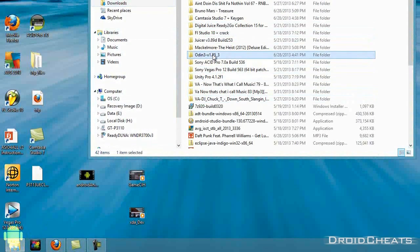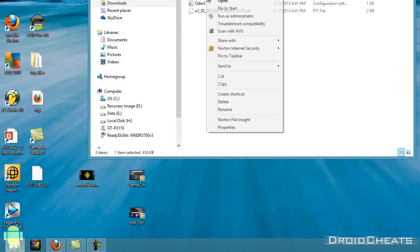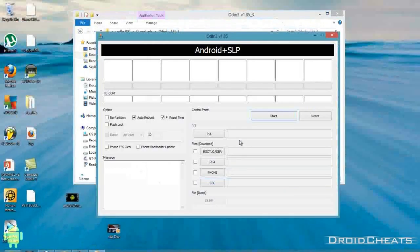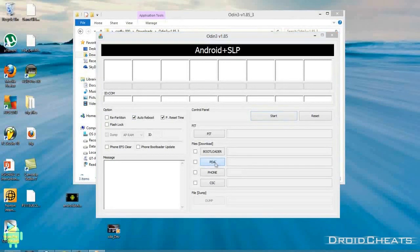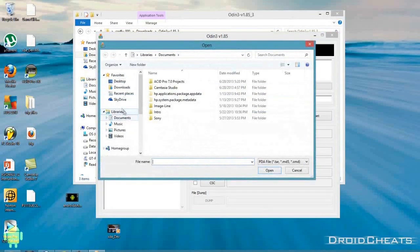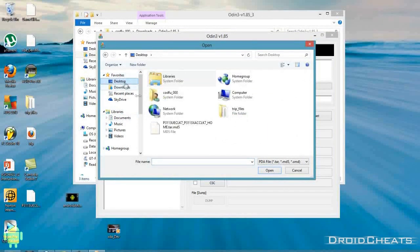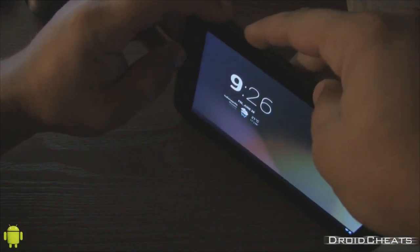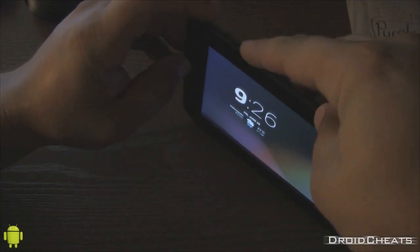Right-click Odin and run it as Administrator — don't forget to do that. Do not check Repartition; leave Auto Reboot checked. Under PDA, click on that and navigate back to the desktop to select the .tar.md5 file we just extracted. Click Open. Now that file is ready to be flashed. We'll boot the tablet into recovery mode by holding Volume Up and the Power button at the same time.